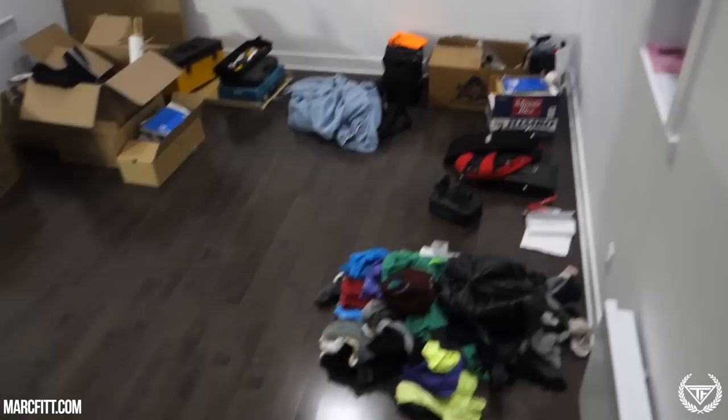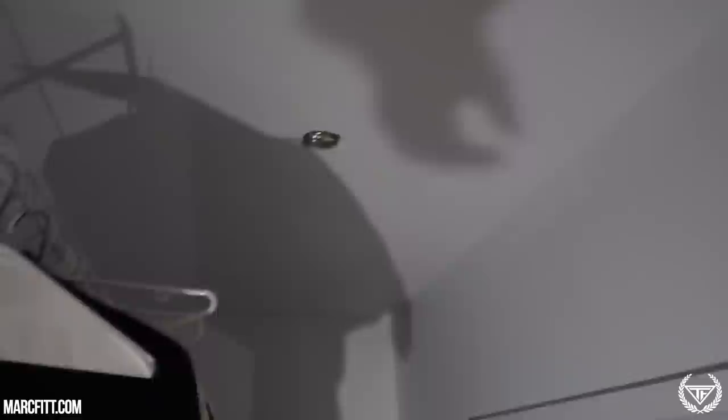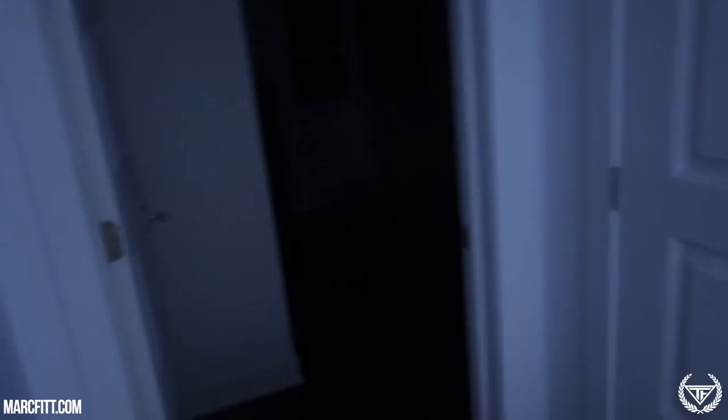It's a mess here at the fit house. I'll show you — we have clothes everywhere on the floor. Our new bed didn't arrive yet so we put a mat on the floor. Here's the walk-in closet — we just bought the lamp that will go right there, and there are a lot of clothes on the floor. I put some away but I'm not done yet; we still have more clothes to sort in the other room.